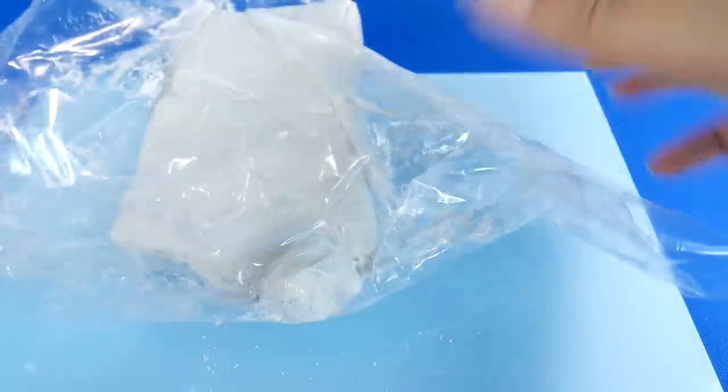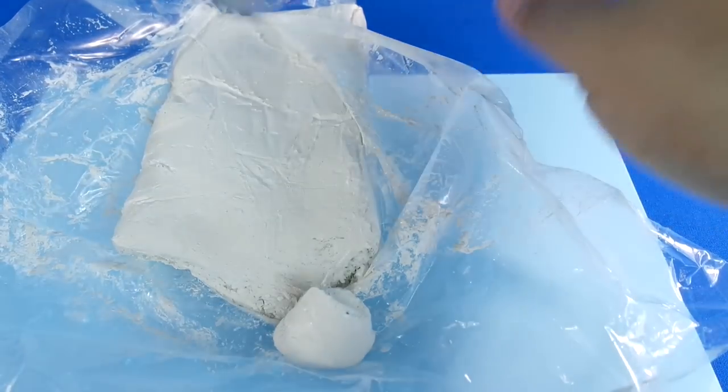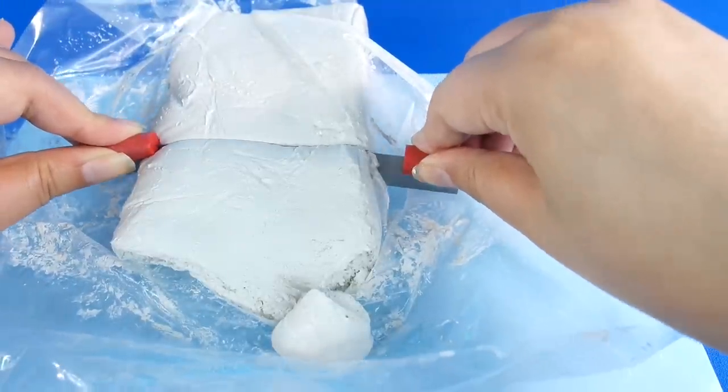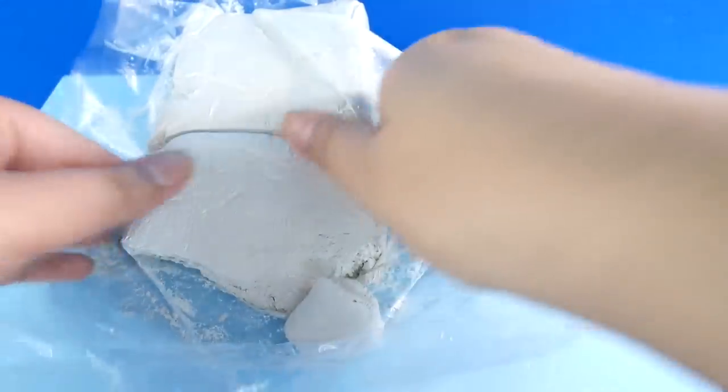This is air dry clay and it looks like this. It's kind of a bit slimy and a bit sticky but it's actually very firm to touch. This one is from Hobbycraft but you can buy it from anywhere. You don't have to slice it, you can always just rip it off, but it is quite tough to work with at first — tougher than Play-Doh or super clay.